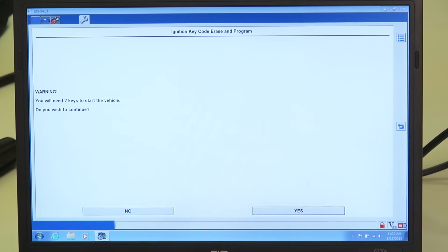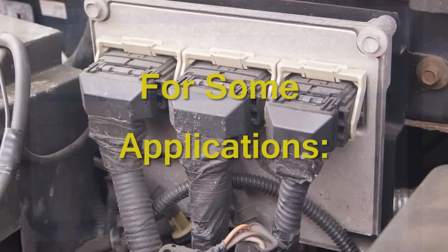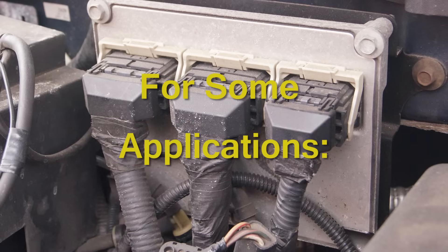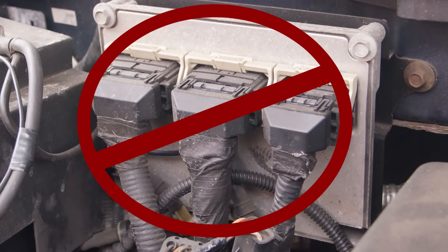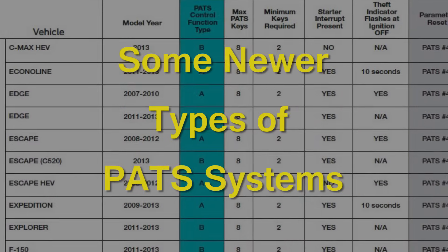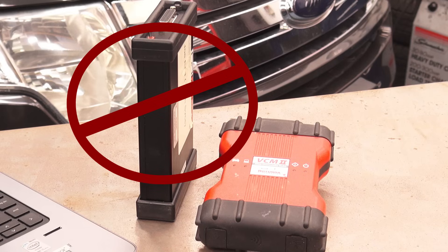Take note that two keys are required to meet the minimum requirements for most PATS systems. For some applications, the module that contains the PATS control function is not the PCM, though the PCM has been replaced. Also, some newer types of PATS systems may not be set up using a J2534 tool due to the communication protocol used for the PATS system on those vehicles.